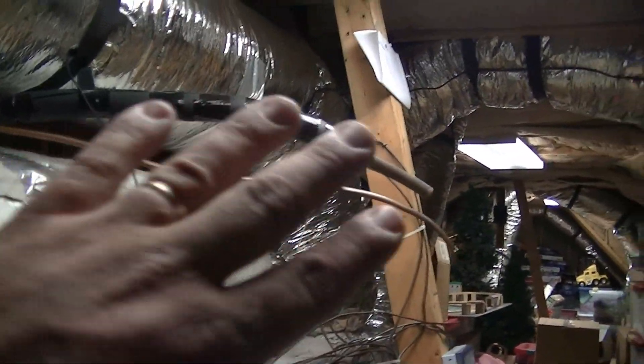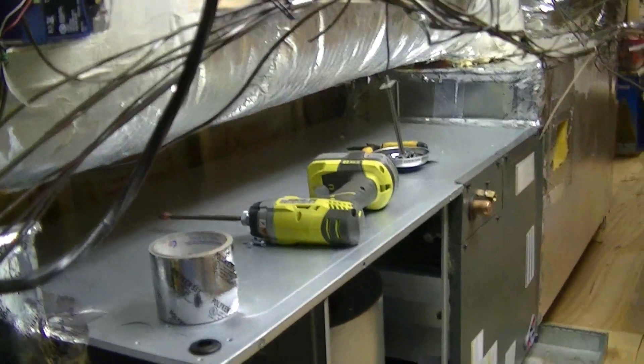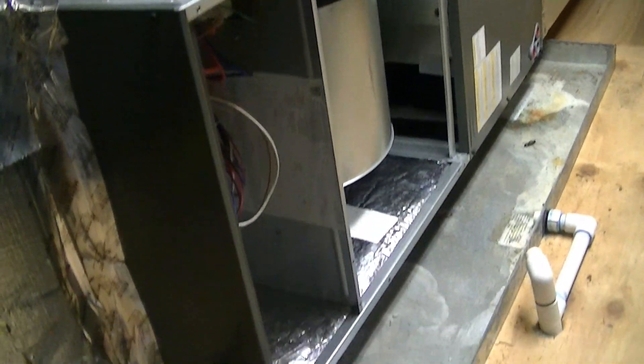There's the zone panel right here. All the flex runs coming off the back of the unit are returns; off the front we have supply runs — there's one here and some on the back. It's hard to see, but everything's coming along. We'll be brazing it up shortly and restarting the unit, then repairing some of the holes we made.